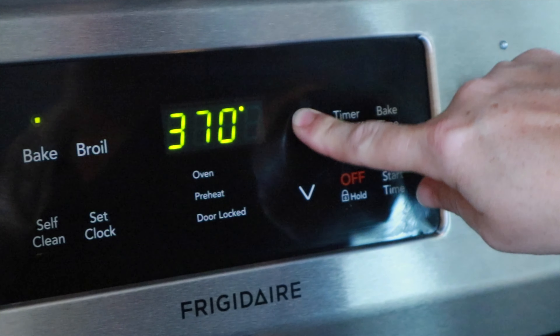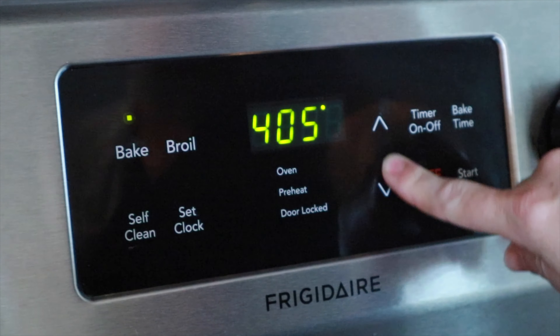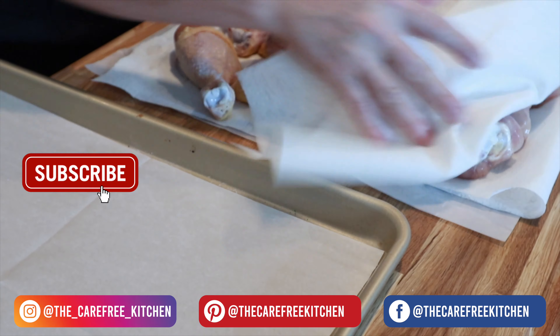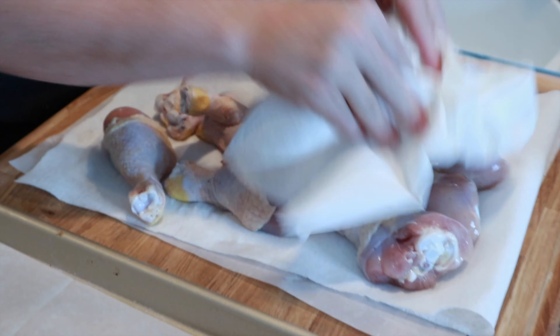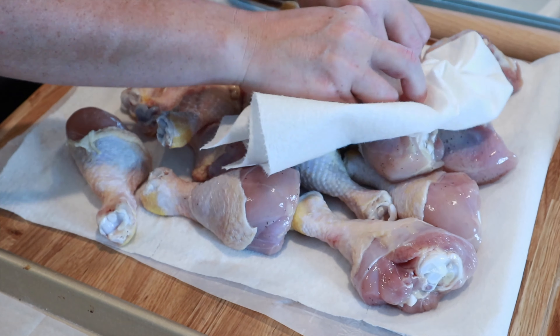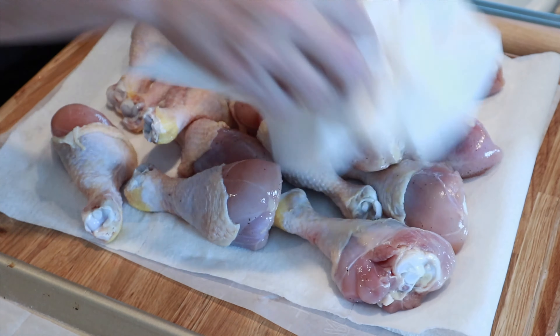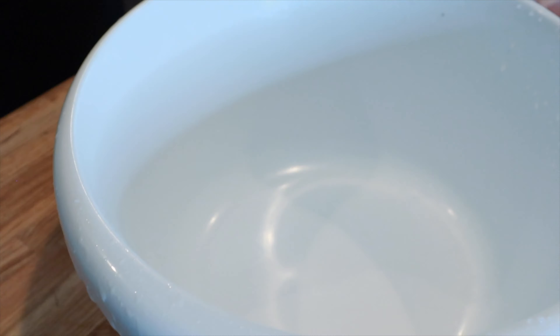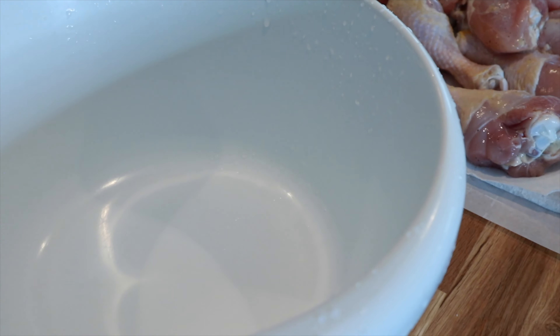We're going to preheat the oven to 400 degrees. I have all of my chicken prepped here, and I'm just going to use a paper towel to dry them all off. I want them to be pretty dry, and then into a bowl I'm going to add the chicken.